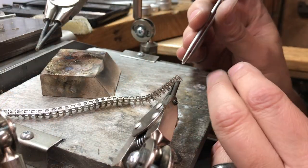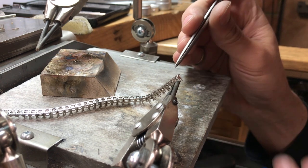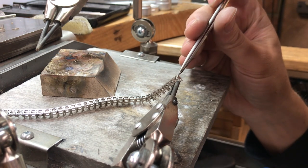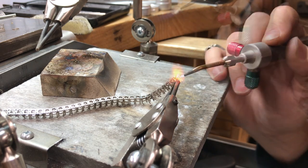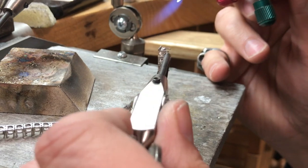After all this work, this is where your heart starts to beat a little faster. You're nervous and excited at the same time. I'm sure if you're a goldsmith you know what I'm talking about. If you're just a normal person watching these videos, you probably think I'm crazy — but yeah, these small things matter to us.